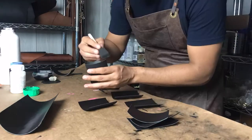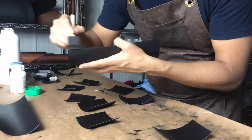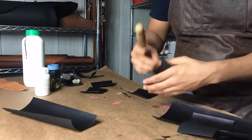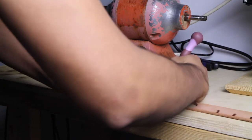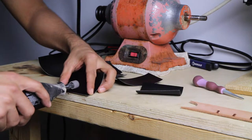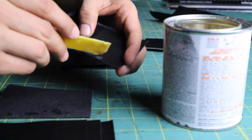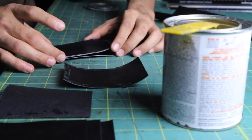Cut the upper side of every piece and let them sit for at least 2 hours. Then burnish the edges so they become smooth. Then mark and sand the parts where you're going to be applying the glue. The glue will help you keep the pieces together while you stitch and also will make the wallet stronger over time.